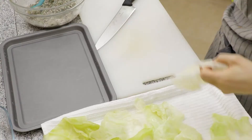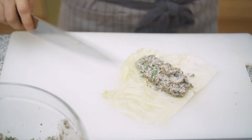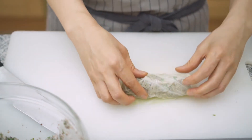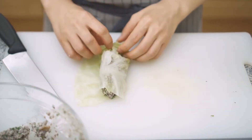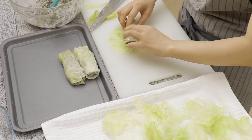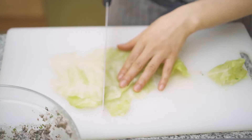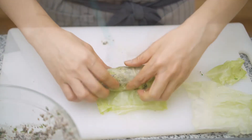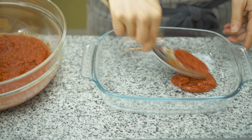I don't think you need a piping bag for this — you can make a cylinder shape with your spoon. Trim any unnecessary bits of the cabbage and roll. We are almost done.